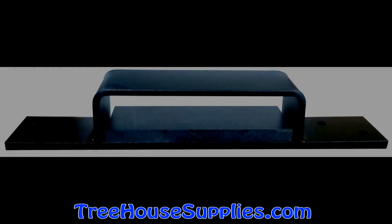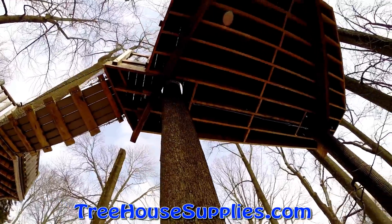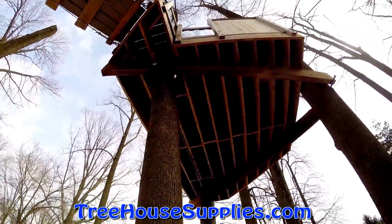Floating Brackets, designed by TreehouseSupplies.com, allow trees to move freely and independently from an elevated structure. This is necessary when a platform is supported by two or more trees, or a post and a tree. When trees move, they exert thousands of pounds of force in their trunks over just a few inches.